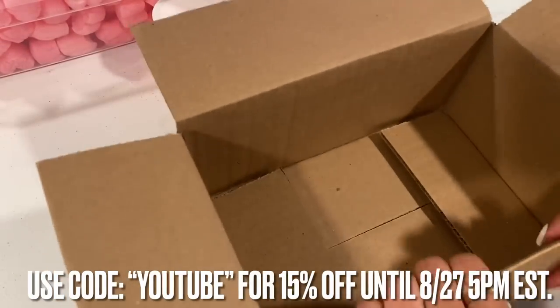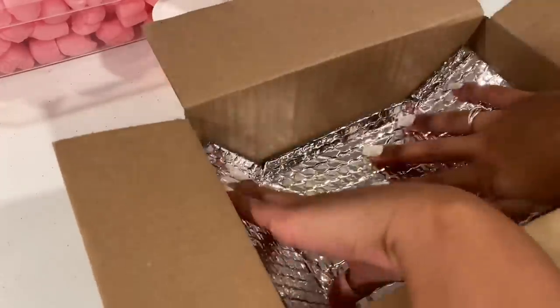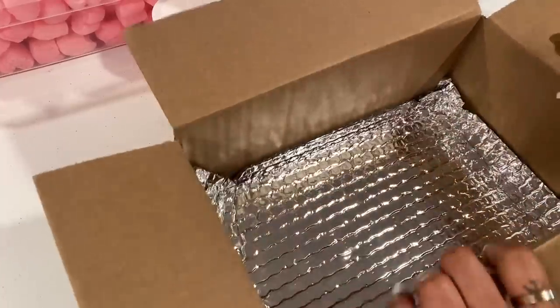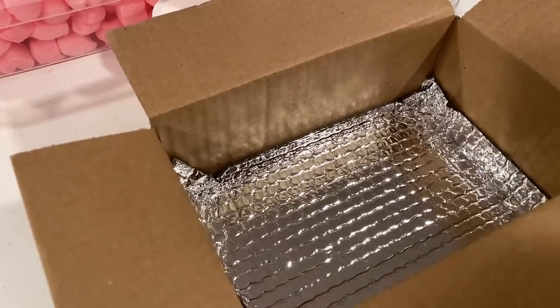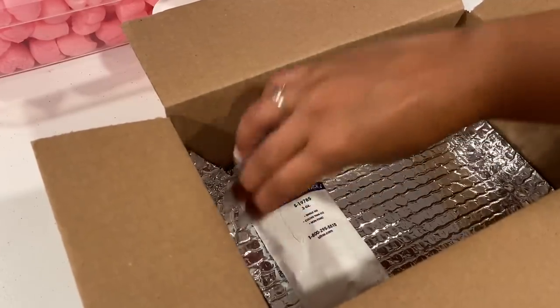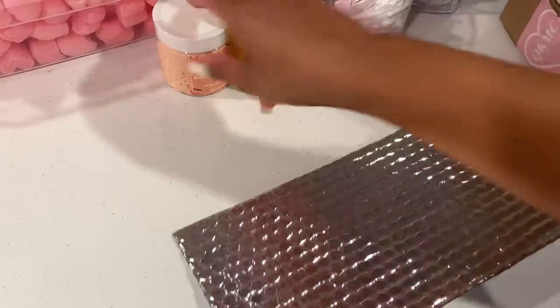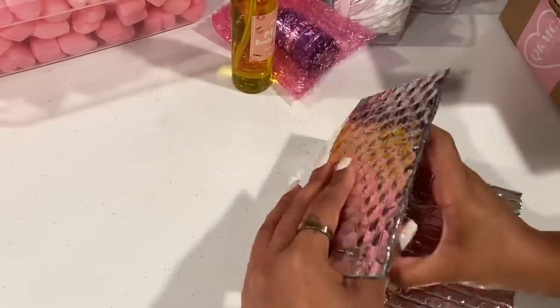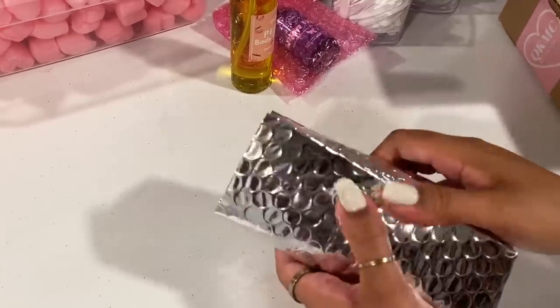I'm going to show you guys how I pack body butters so that they do not melt in transit, or at least to help prevent melting. First I'm going to put some thermal bubble wrap for insulation, and then we are going to put our ice packs — I think one ice pack will be good. Then I'm going to wrap her body butter in thermal wrap as well to make sure that it does not melt.